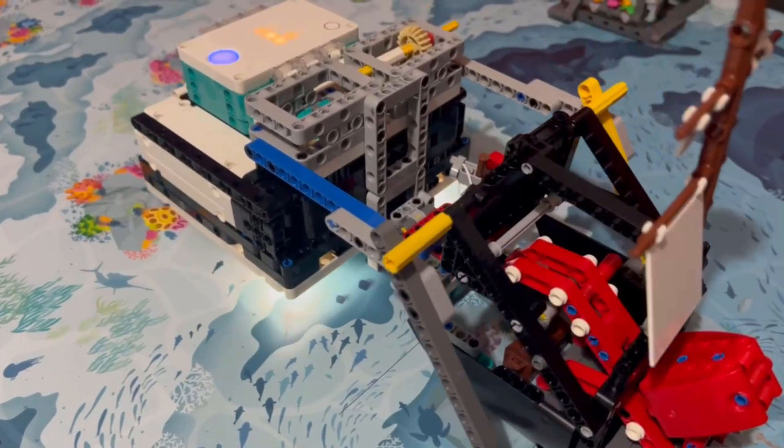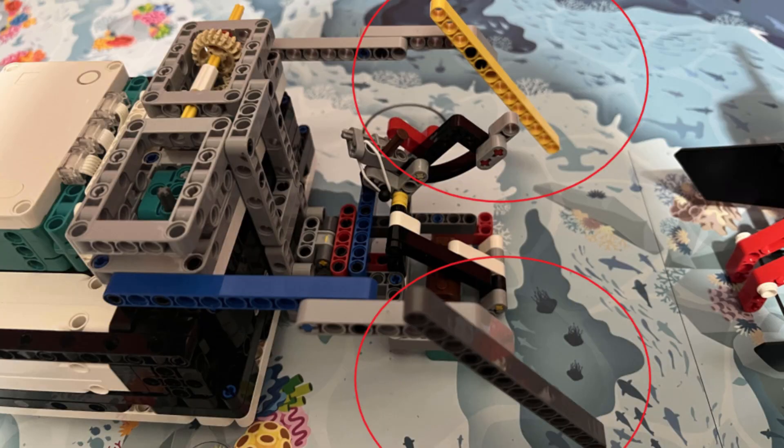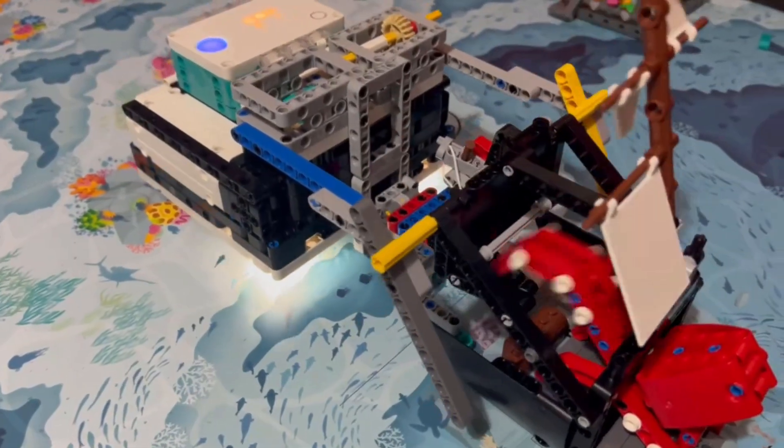The first part is the two prongs that extend out of the robot. These two prongs are sloped and they push the bars on mission 6 upwards to solve that mission.